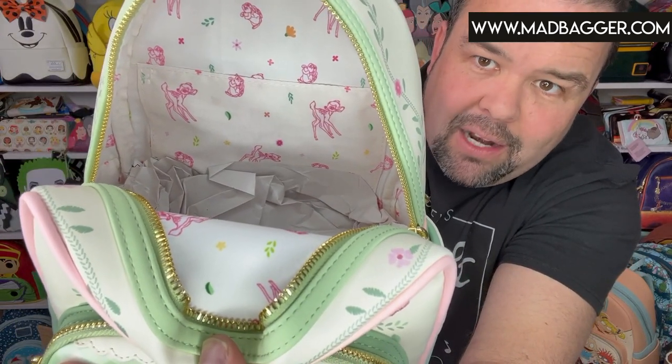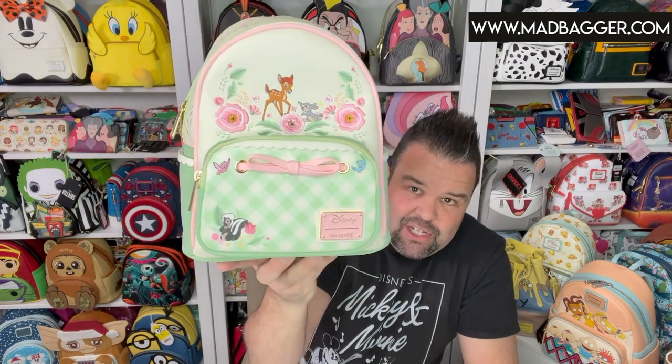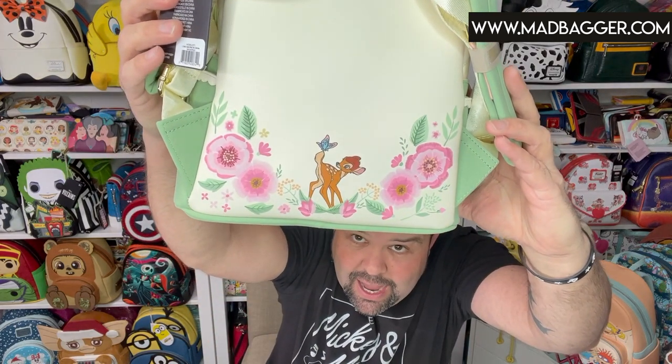There is an open pocket on this one. It just came in at the end of last week, so it is available right now on madbagger.com. You can also download our app — we're available on the Google and Apple App Store. We have a huge selection of Loungefly and we're getting stuff in every week; we're expecting a pretty big shipment this week. On the app I also do live shows where you can come hang out and we can talk about Disney, Loungefly, Funko — whatever pop culture you're into.